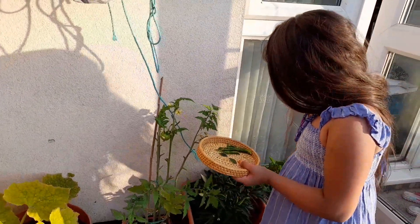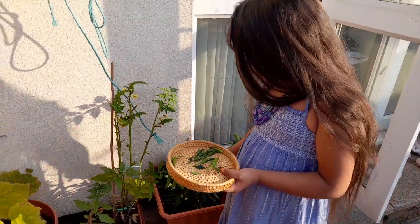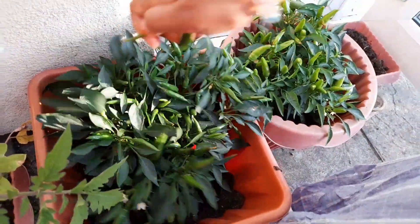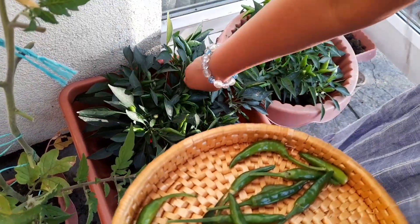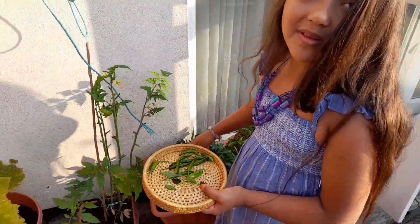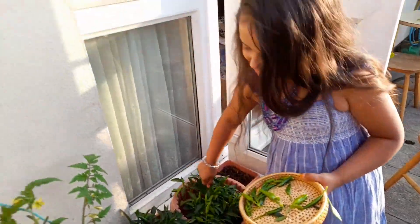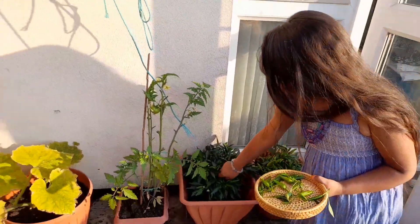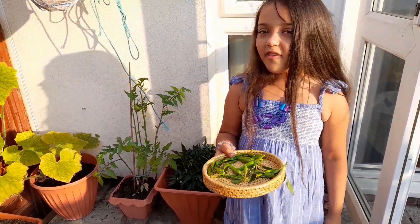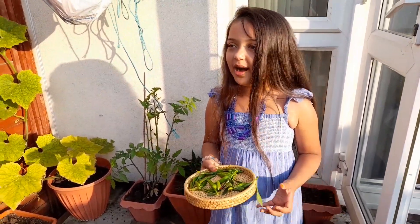One of my favourite things to do is picking some fruit and veggies. When I'm bored, I normally go outside and pick some chilis because I'm allowed to. I'm gonna pick a few more. Pick a little bit more. Okay guys, so I've picked a lot of chilis and I don't want to touch them anymore. I'm gonna be showing you what I have picked, what I've harvested.